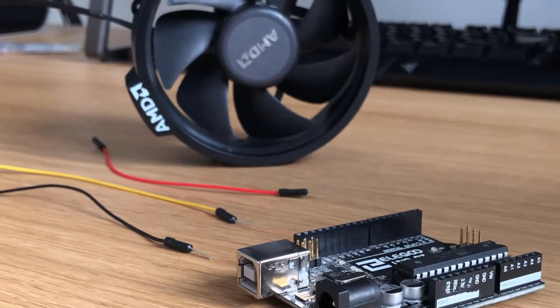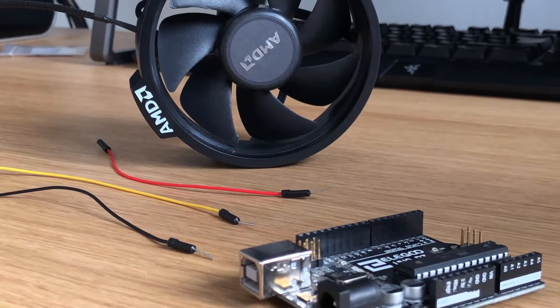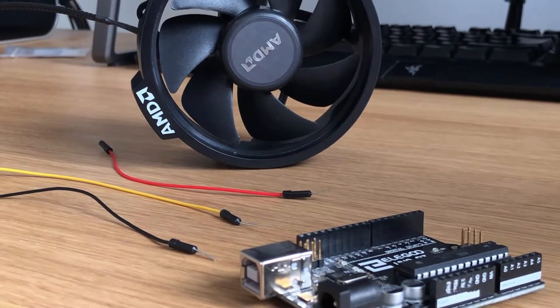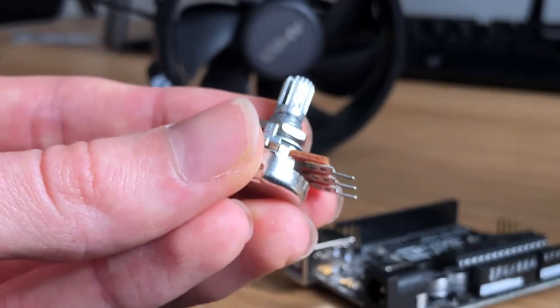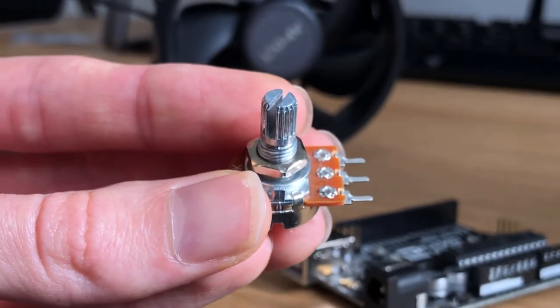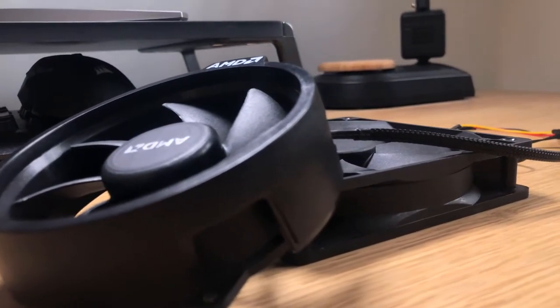For this project only two components are needed: an Arduino as well as a CPU fan, or any PC fan will do. I'm also going to be using a potentiometer to control the speed of the fan, however this is an optional extra.